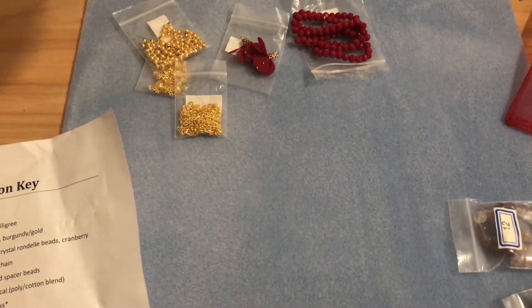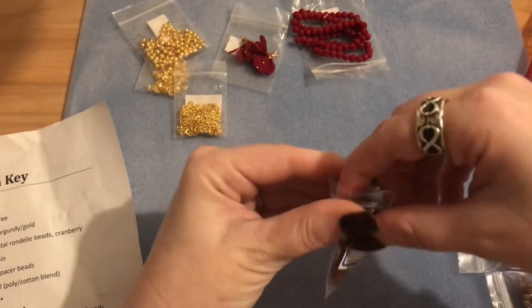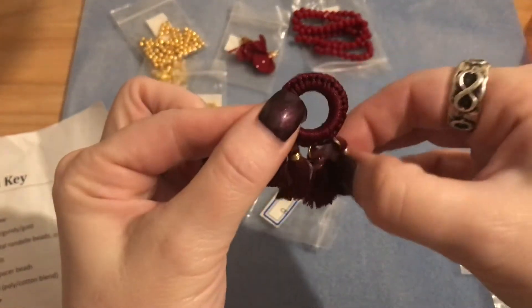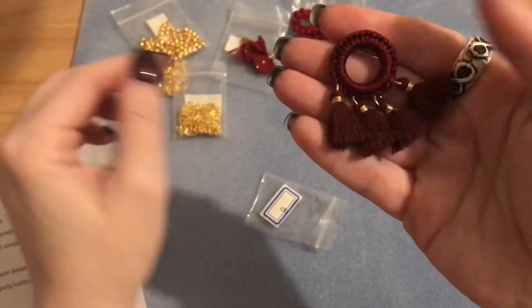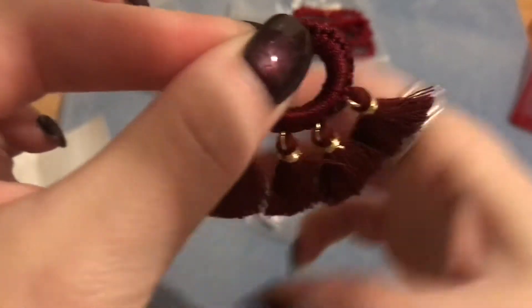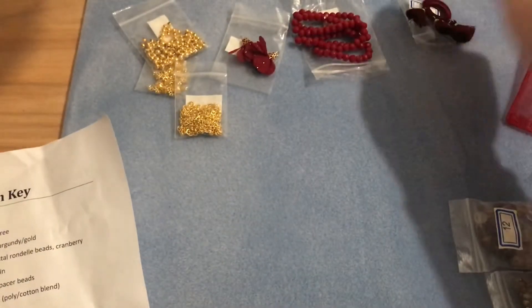Number six is a 45 by 25 millimeter round tasseled focal. It's really pretty — the gold and burgundy combination is just stunning. That would be a really beautiful focal piece for a necklace. I'll definitely have to make something with that.